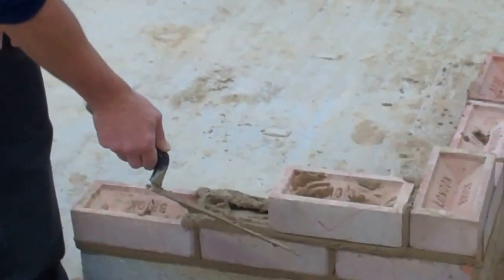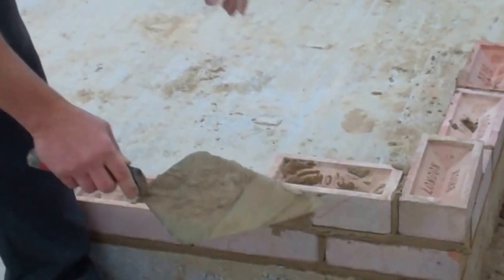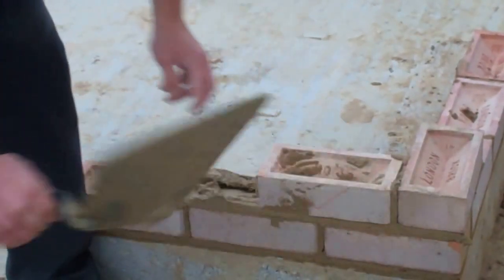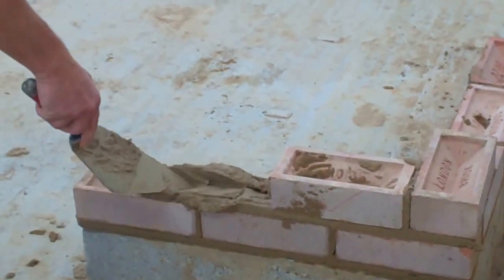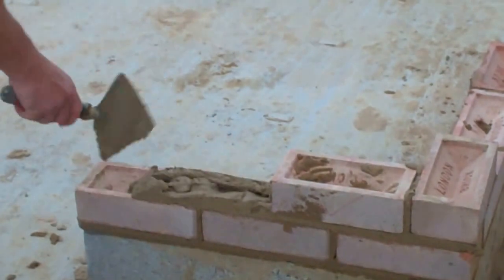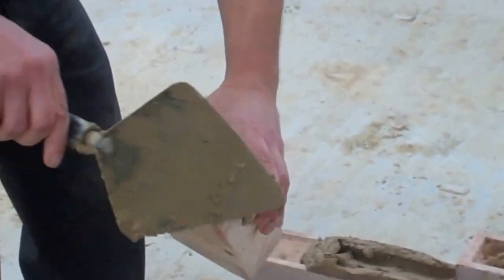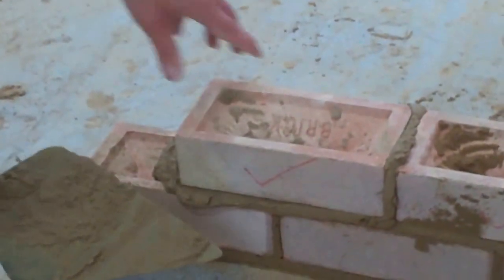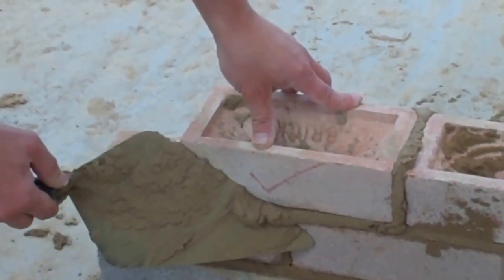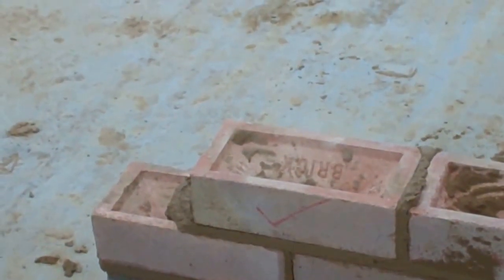If I was to do it at a different angle, like this angle here, you can see how it smudges. So it's always at that angle, taking the muck away from the bricks. Excess mortar cutting away from the bricks, just leaving the bricks nice and clean.